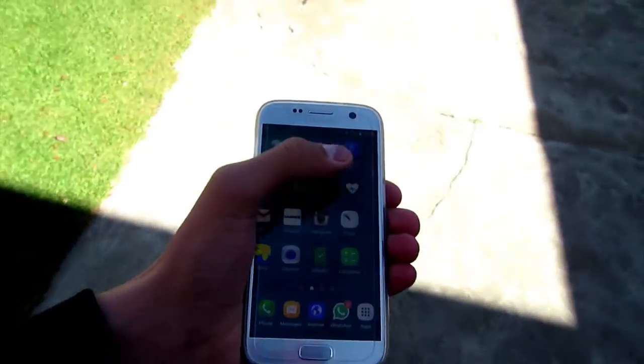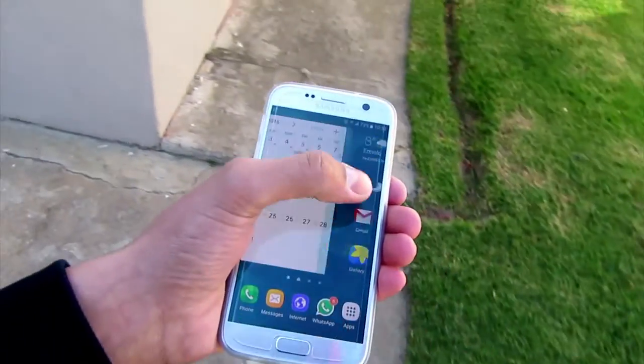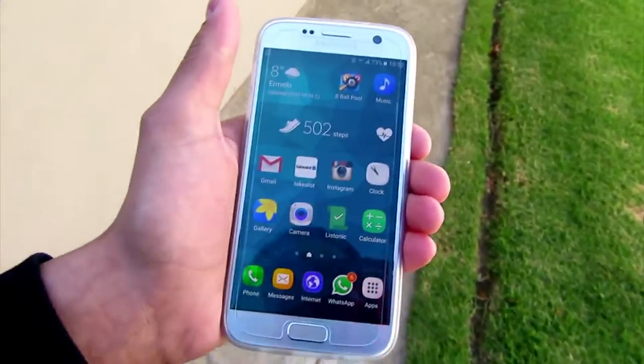Navigation is smooth on the S7, apps load promptly, and Samsung's cleaner, fresher TouchWiz feels more lightweight and easier to manage this time around.